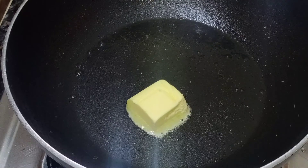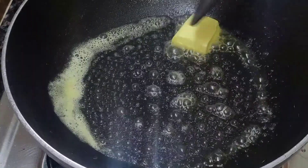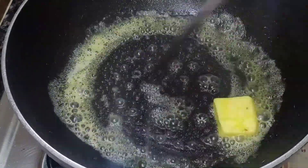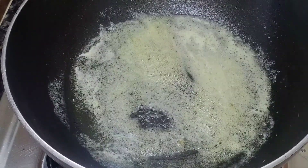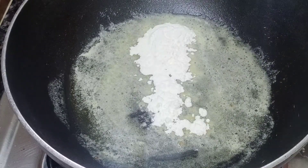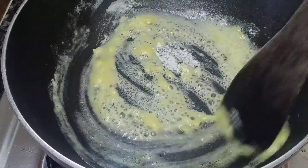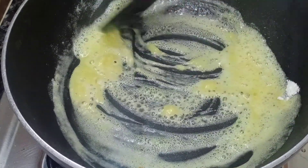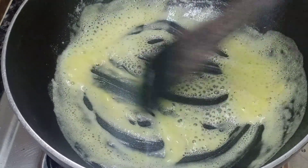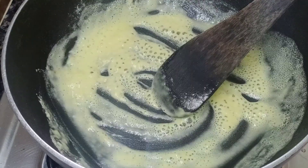For the white sauce, add 2 tbsp of salted butter and 1 tbsp of maida (all-purpose flour). Mix it well until combined.